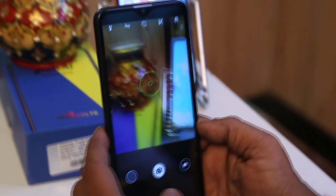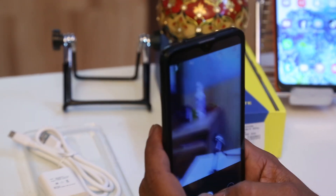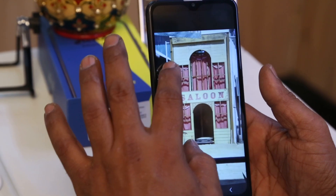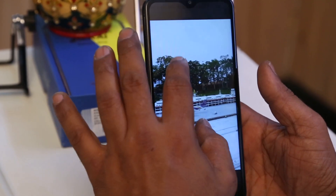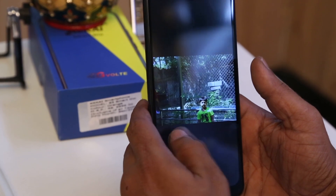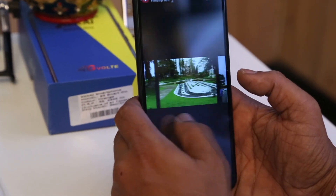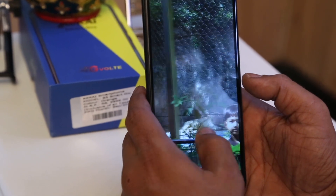First we will check the camera. We took some pictures from outside — this is a normal camera and the quality is okay. For normal use it is a good one, but if you are a camera-savvy person you must not buy this phone. For close objects it is a good phone, but for far-away objects it is not so good.